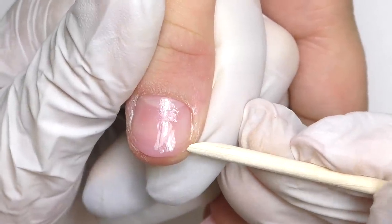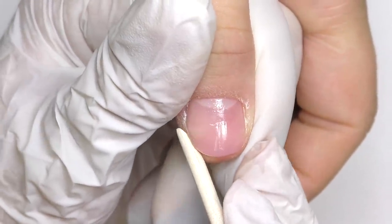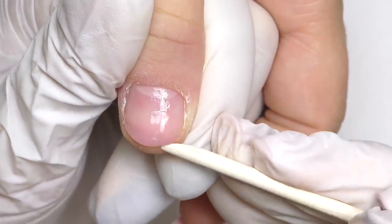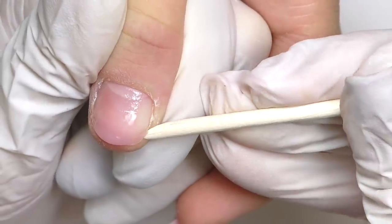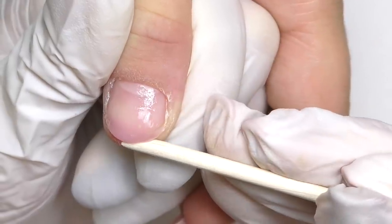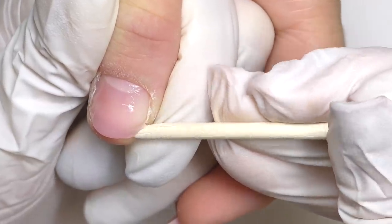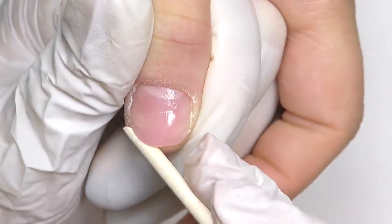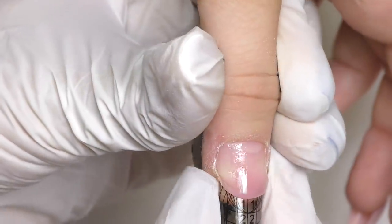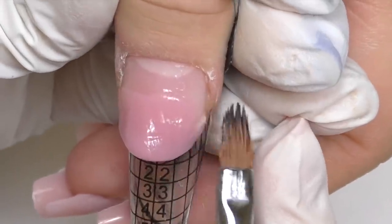This technique I always use for short bitten nails because it helps nail technicians to fit the form. It is important to not press too much on the product — the thickness should not go under the nail, it should be on top. I carefully separate it with the orange wood stick, and now I can easily fit the form. The nails are rather wide, so the best solution will be either coffin shape or almond shape, and the client decided to go with almond.